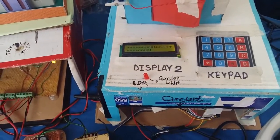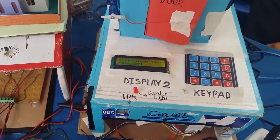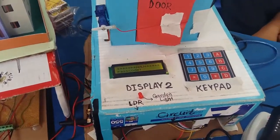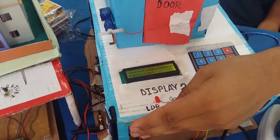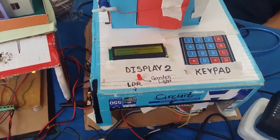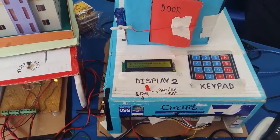The next part of our project is the garden light system. Instead of manually turning on and off the garden lights, we have included the concept of switching automatically on at night time. When the light intensity is low, the garden light turns on. When the light intensity is high — for example, if it is daytime — the light automatically turns off.